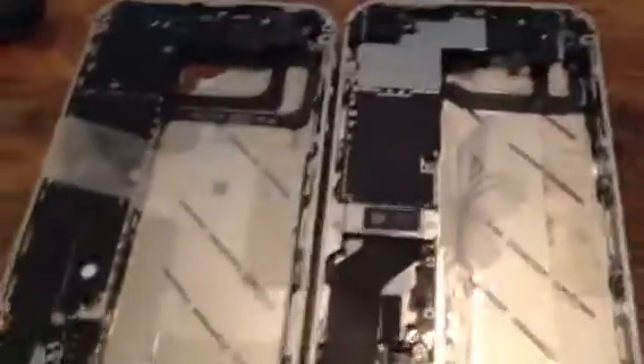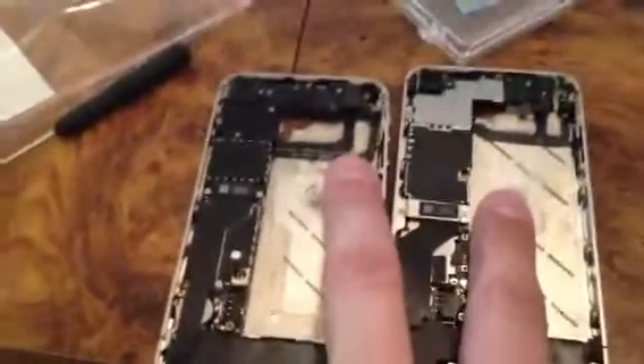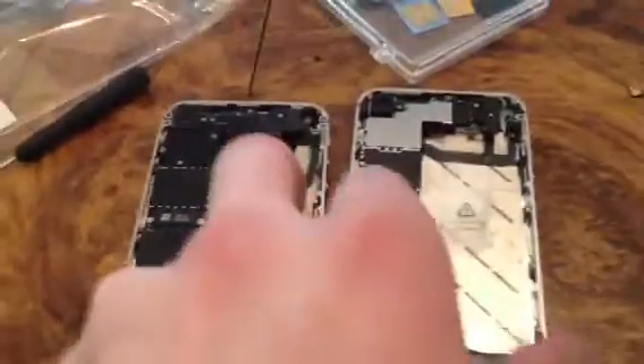Now if you look right here, here is a Verizon CDMA iPhone 4, and here is an iPhone 4S. I can understand why the battery is smaller, because the motherboard is bigger — you can see the size difference comparing the 4S to the 4. Also, if you were wondering, the 4S and the CDMA iPhone 4 serial numbers on the inside are located right there.